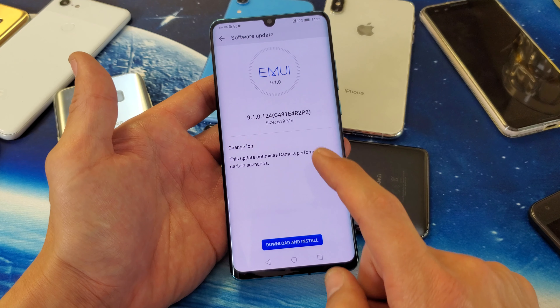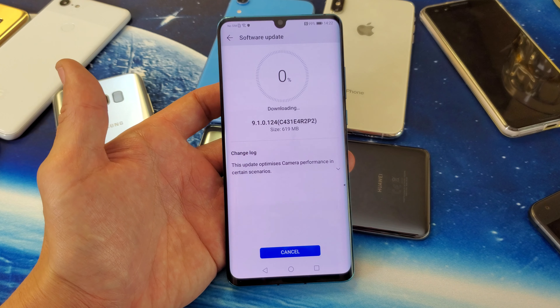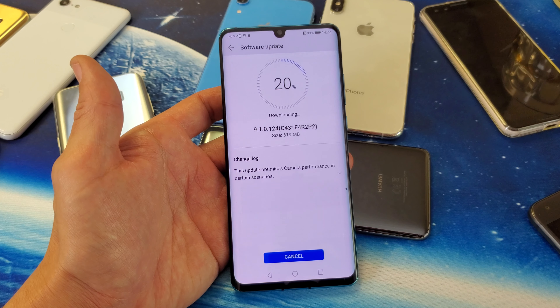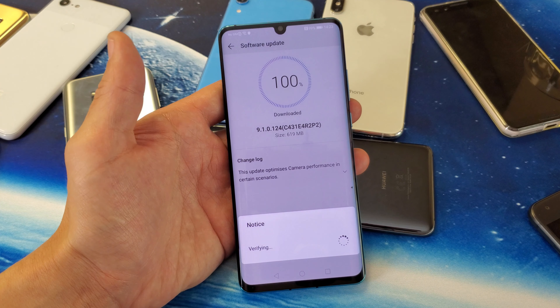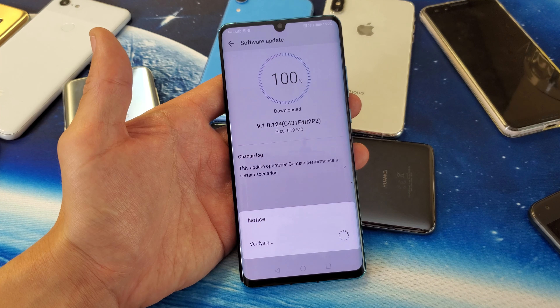So it's checking and we'll see if I need an update on this phone or not. Looks like I do need an update. It says change log, and down here it says this update optimizes camera performance in certain areas. So I'm going to go ahead and download and install it.